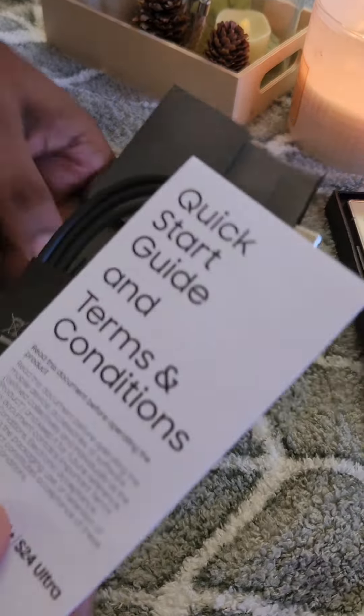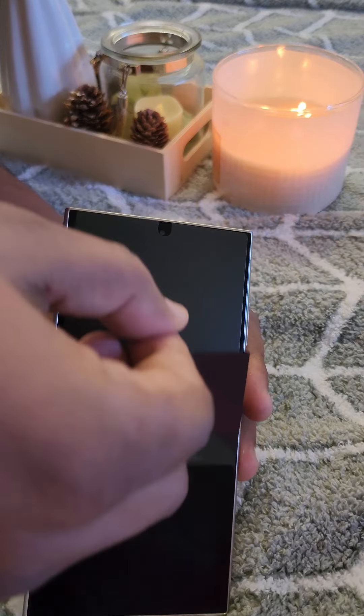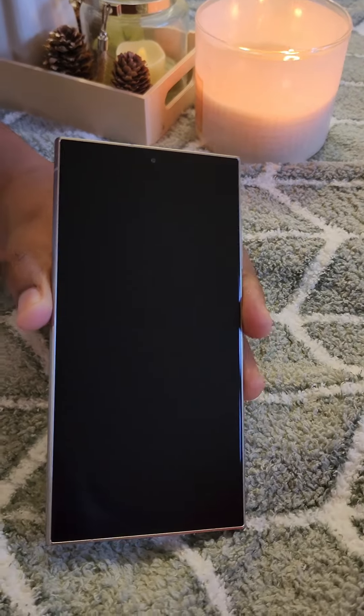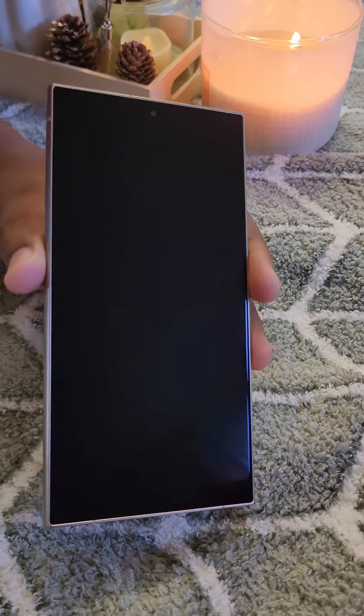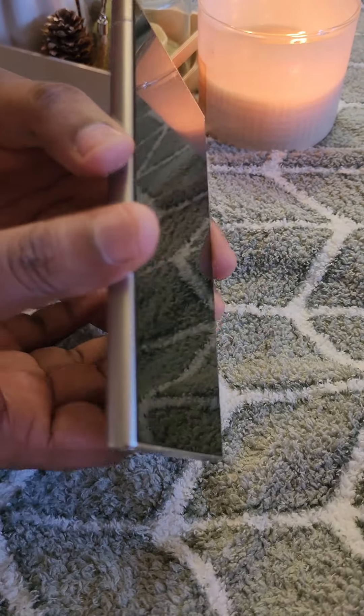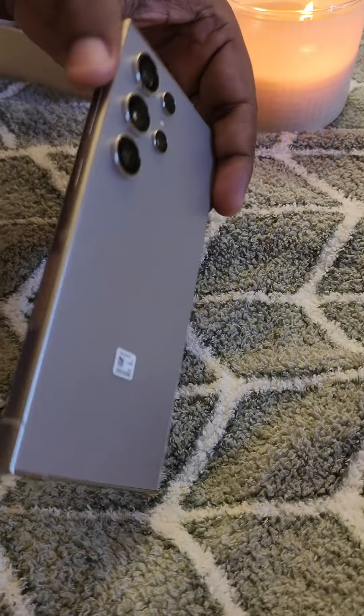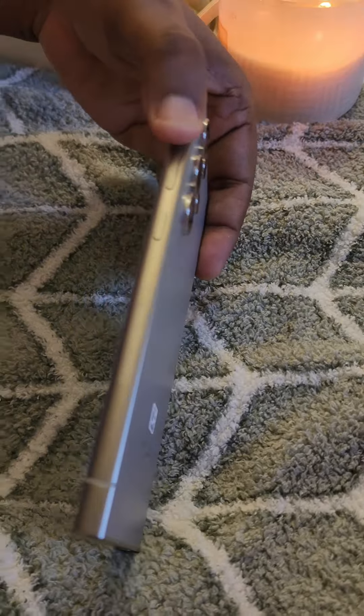Even if you are not able to use the phone right away, you can easily use Samsung or unlocked phones, as well as the S22 and S24. This configuration has a lot of features. There is an aluminum build which is titanium.